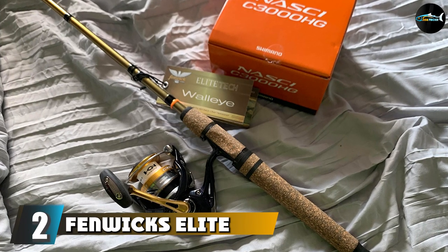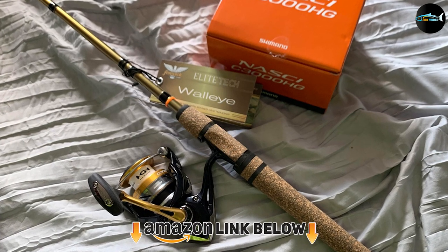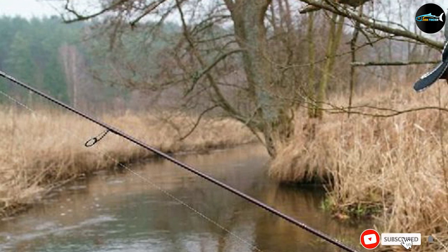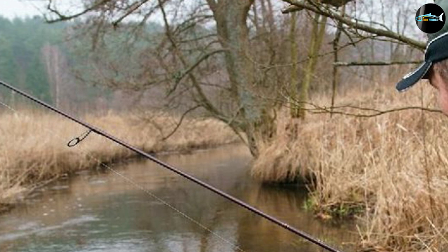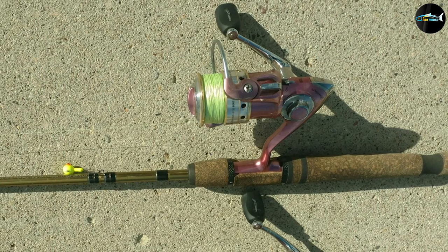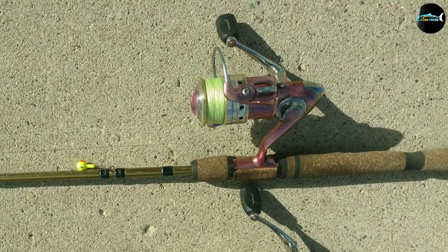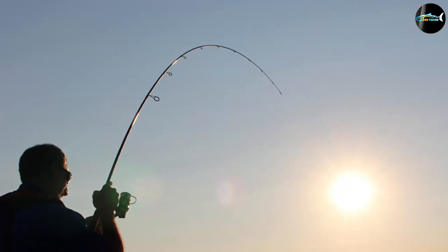Moving on to number 2, the Fenwick Elite Tech Walleye Spinning Fishing Rod. When you buy this rod, you will see that your reel will fit snugly into the stopper handle. I have just used it once, yet the performance is extraordinary. It is somewhat less stiff than my Fenwick HMG. I initially used it with my Pflueger Supreme Reel and Pflueger President on my HMG, then figured it was best to switch them around to see how they fit and work together.